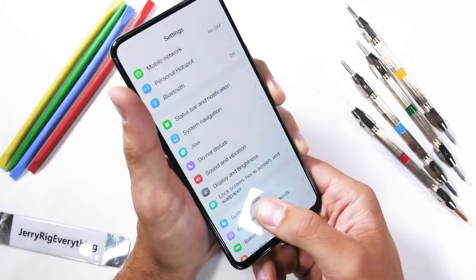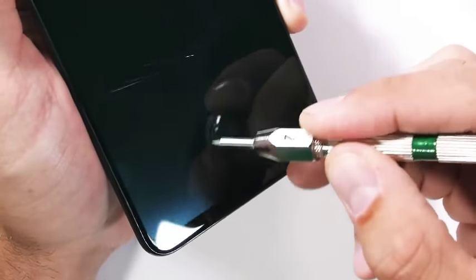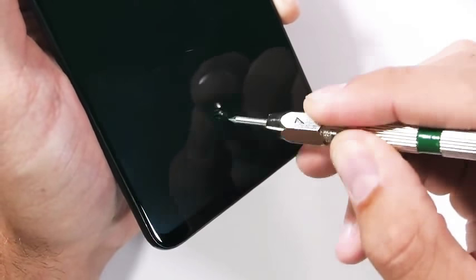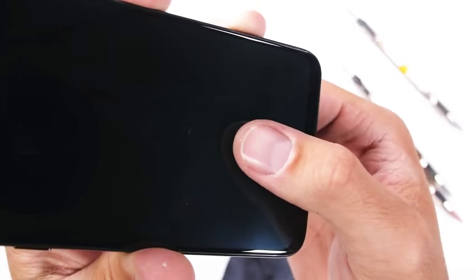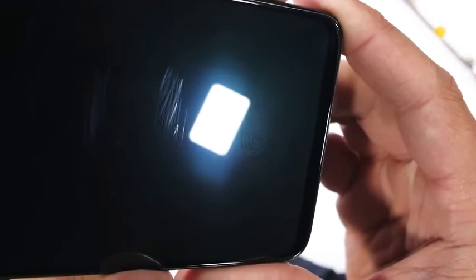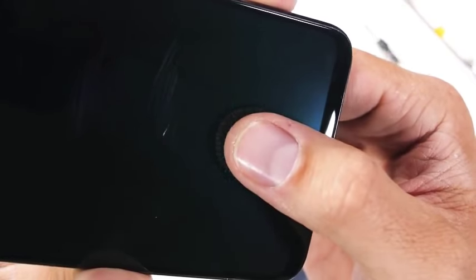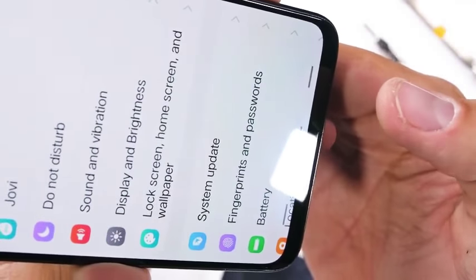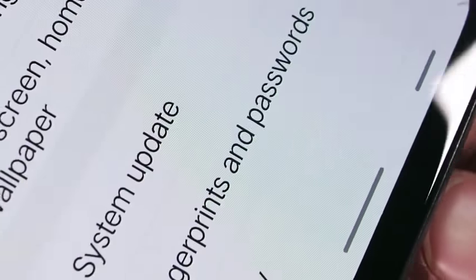Another successfully hidden component is the fingerprint scanner hidden underneath the display. I tested this previously with the Vivo X20, and even with scratches on the glass, the Vivo Nex S still functions. Hiding the scanner under the screen is pretty impressive, both technologically and physically. I made a super in-depth video on what that component looks like with the Vivo X20 — it's pretty magical. With a close-up look at this Nex display, you can't even see where the scanner is hidden, so they're doing a pretty good job.